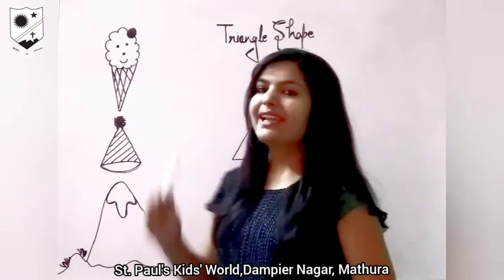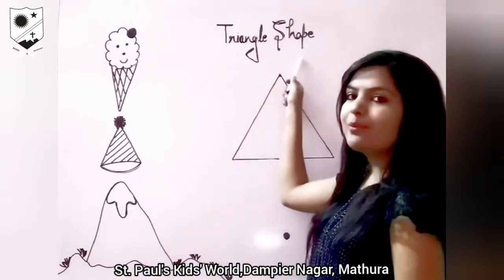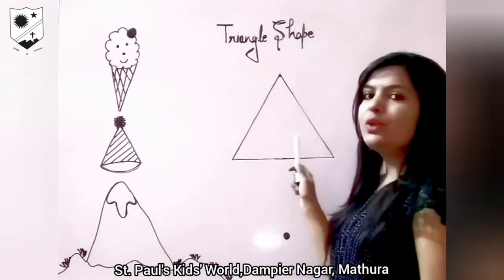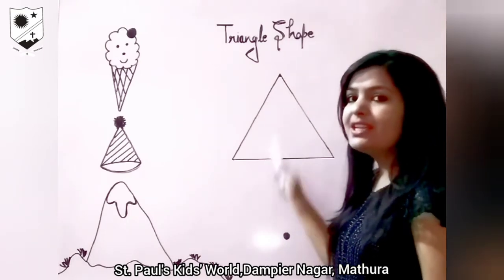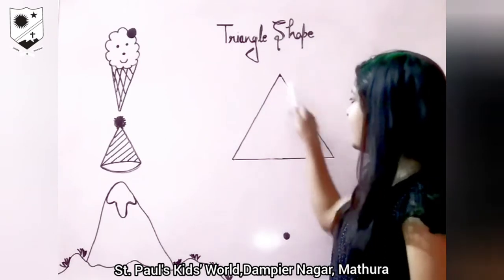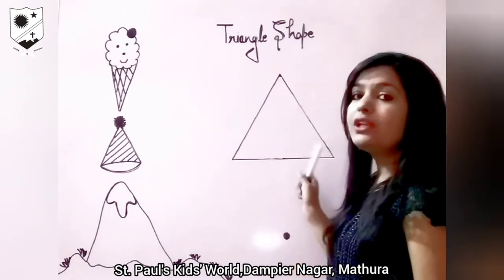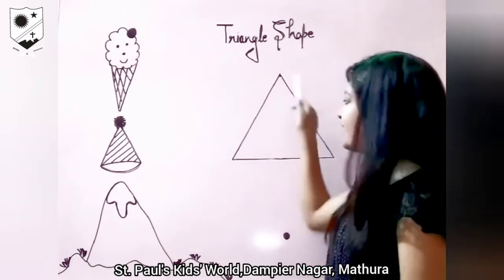Good morning students. In this video we will discuss about triangle shape. Look here everyone. Which shape is this? This is triangle shape. When two slanting lines and one sleeping line are joined together it makes a triangle.